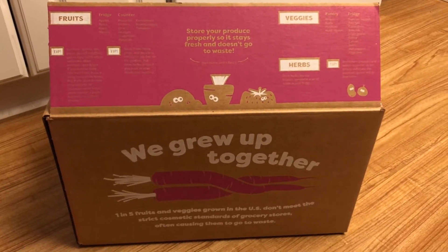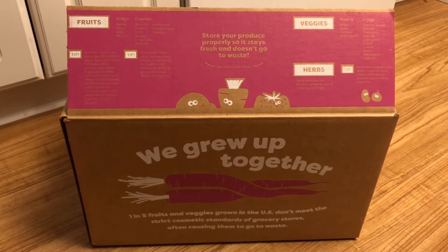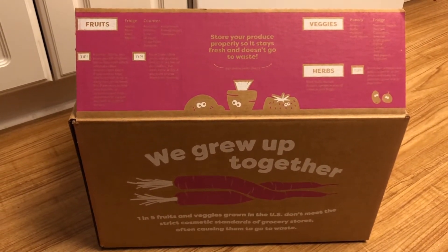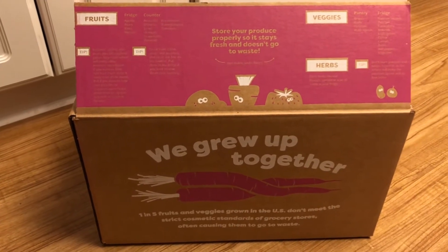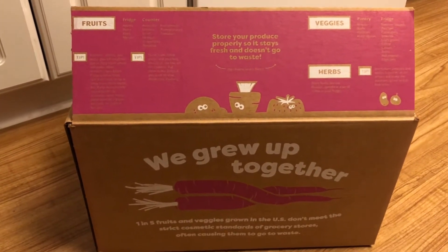Hey guys, today I am going to be doing an unboxing. This is from Imperfect Produce, and this is not a sponsored video, just so you are all aware. This just got delivered to our front door at like 9:30 at night, which is kind of weird. Jeremy was at the train station a while ago and some lady was advertising for them, so he thought he would sign up.